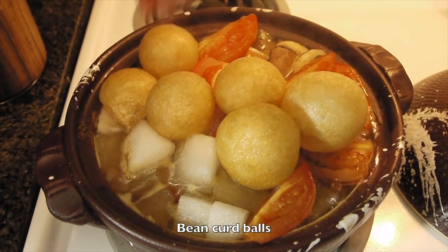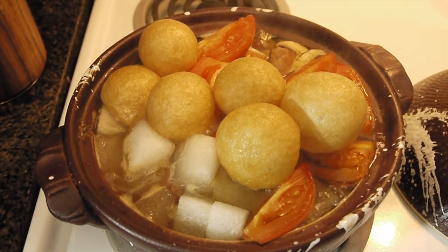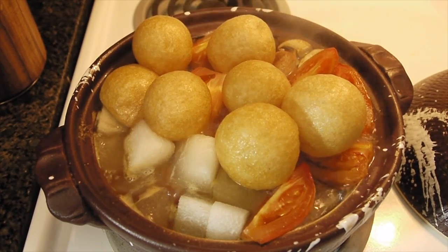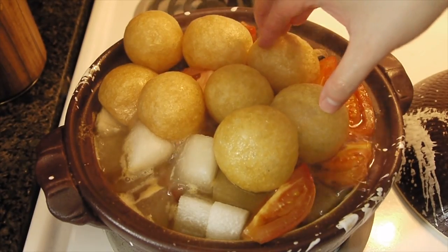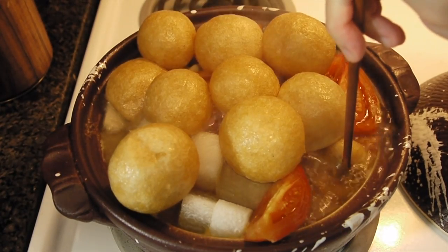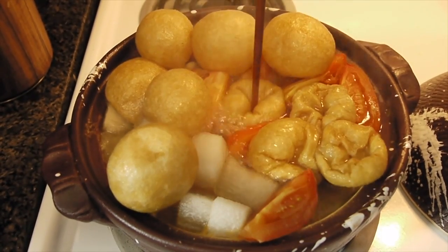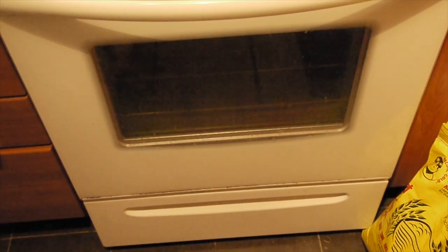I'm going to put in some bean curd balls — it's called san gan. This is a Chinese thing; we use it for hot pot. It's vegan, made of flowers, vegetable oil, and water. It's pretty healthy.